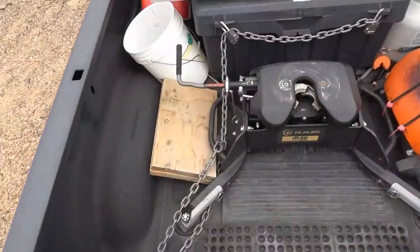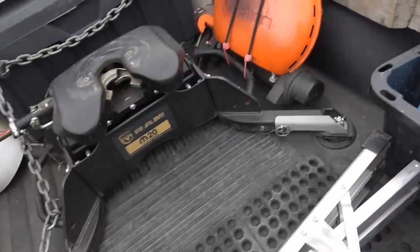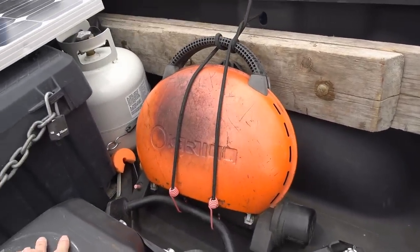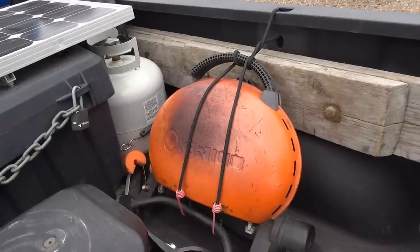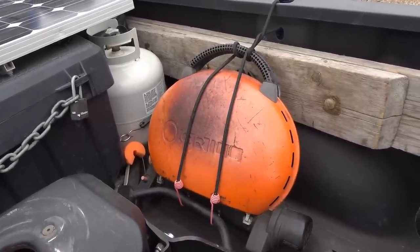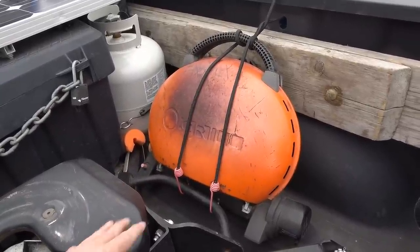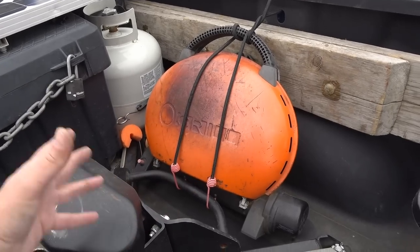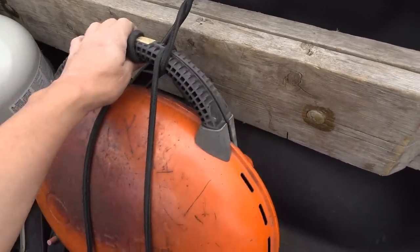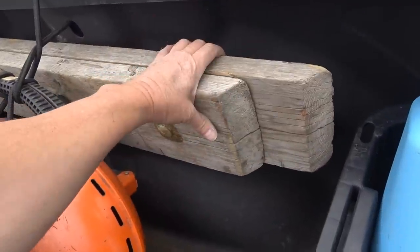Up here, this is one of my blocks for stabilizer jacks, and this is my old barbecue grill. I've decided to carry it in the truck when I'm down south in dry weather — in wet weather I'll put a garbage bag around it, and if we're in bear country I'll either put it in the bear locker or in the cab of the truck. It's a bit old but still works well.